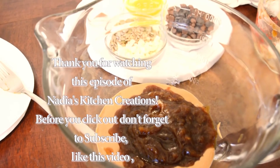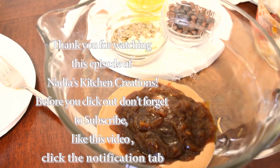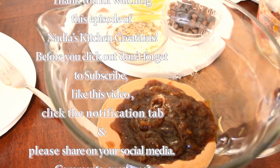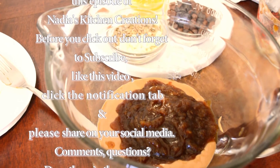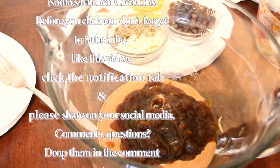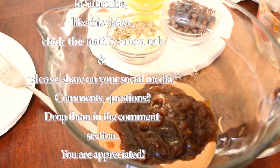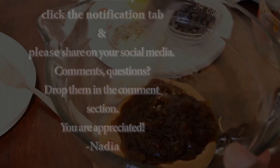Thank you for tuning into this episode of Nadia's Kitchen Creations. If you have any comments, questions, or concerns, please drop them in the comment section. You can head on over to maplepoints.com for the full and printable recipe, and don't forget to subscribe and click that notification button so you know when I upload a new video. Thank you so much for watching and I will see you next time.